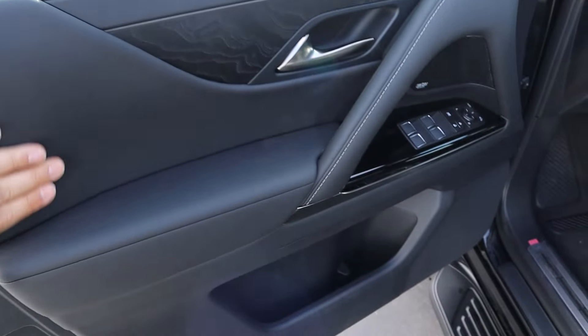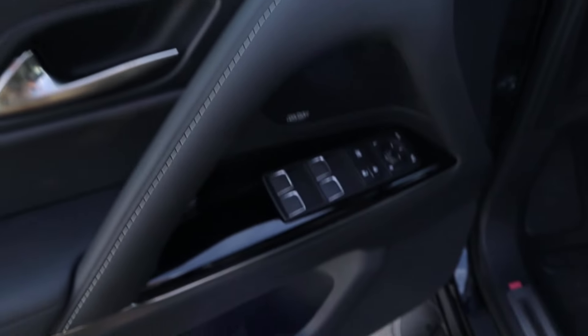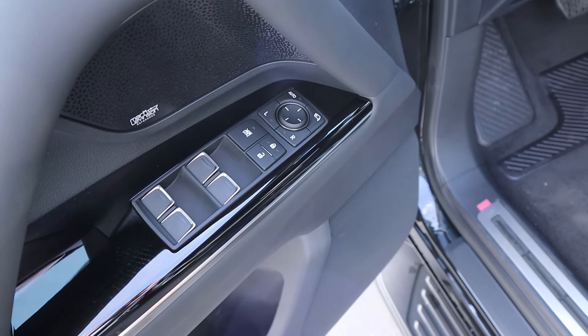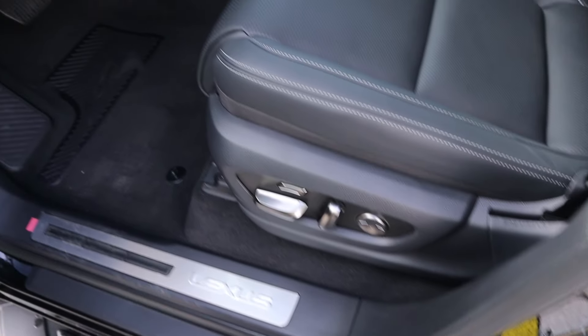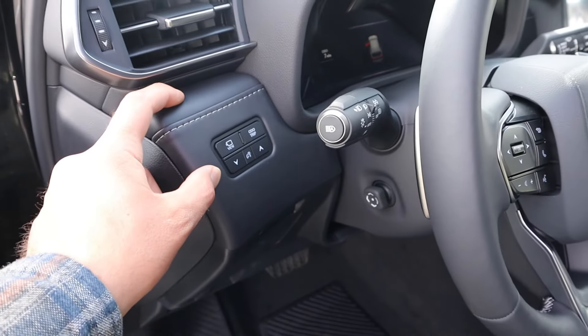Take a look at the front door panel — again, soft touch trim here. You can see up above the blind spot monitoring with the mirrors, and then there's our memory seat function. All of our window controls are down below with mirror adjustments, and mirrors do power fold in. Here's the front seat — again perforated trim all down the center, all of our adjustments on the side, and then there's the button for the 360 camera. The steering wheel is power adjustable, and again, more soft touch.